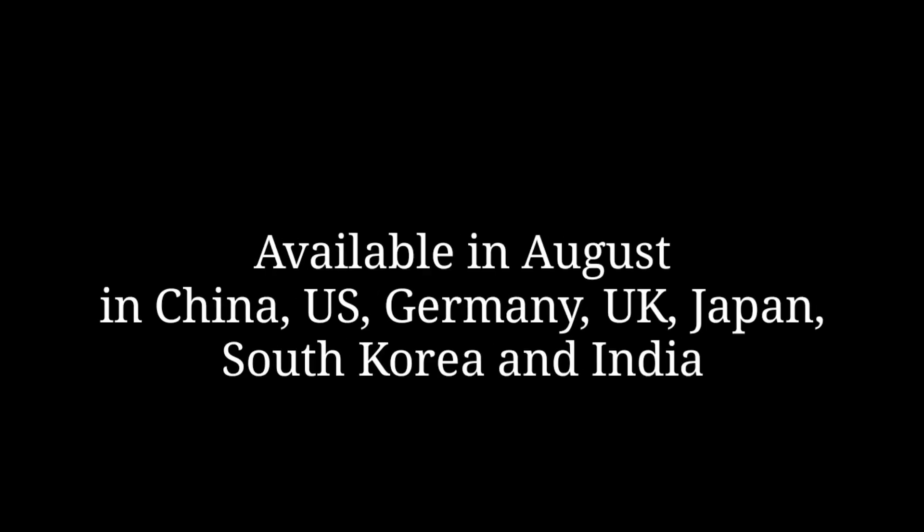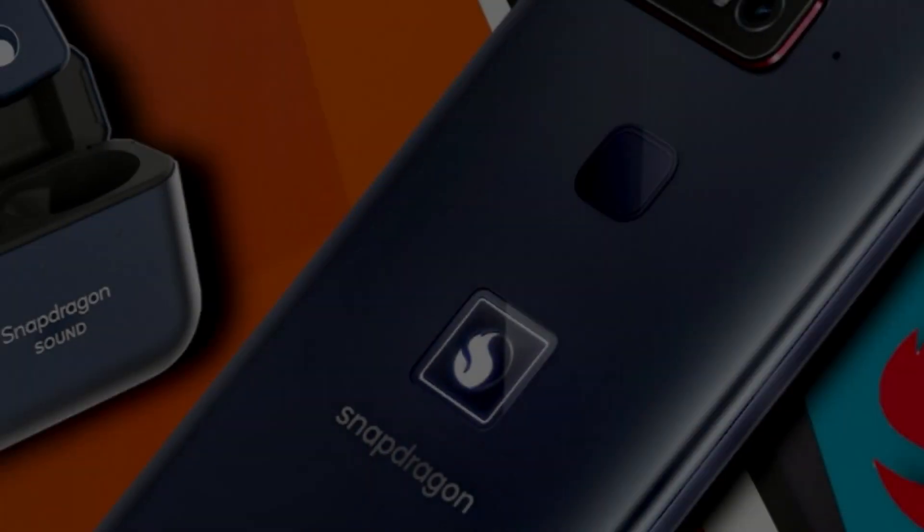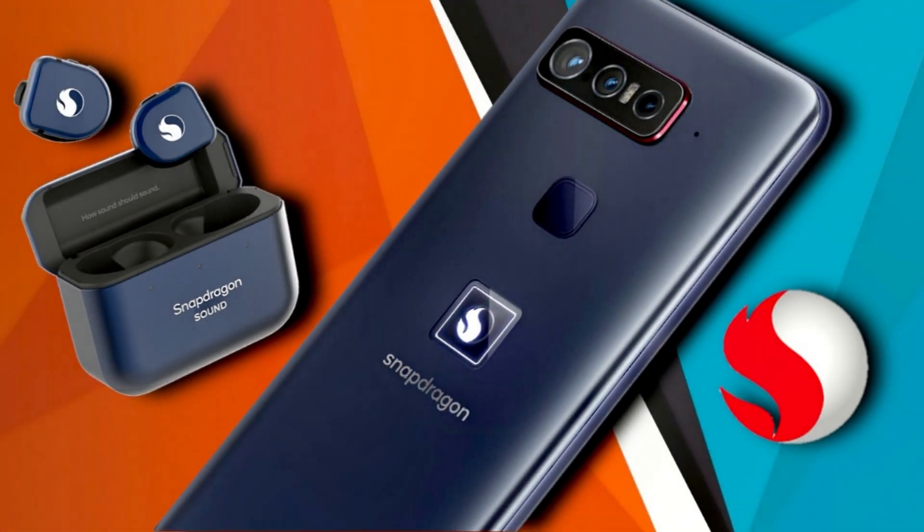The smartphone will be manufactured, marketed, and sold by ASUS, and will be available sometime in August in China, the US, Germany, UK, Japan, South Korea, and eventually India. So what do you think of this newly announced and surprising mobile launch from Qualcomm? Let me know your thoughts in the comments below.